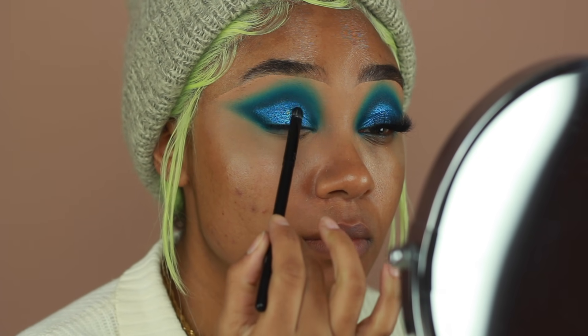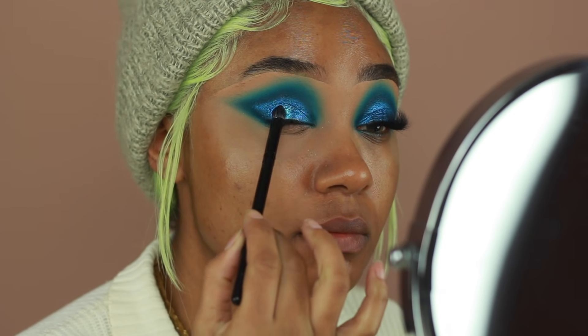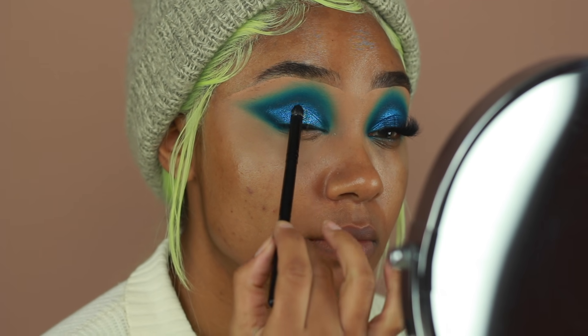I'm also going to go in with the Mermaids — this is an older shade but it's just as gorgeous. For this color, I'm going to be sticking it right on the center of the lid just to give it that extra bit of highlight.